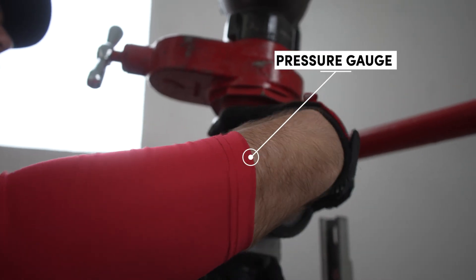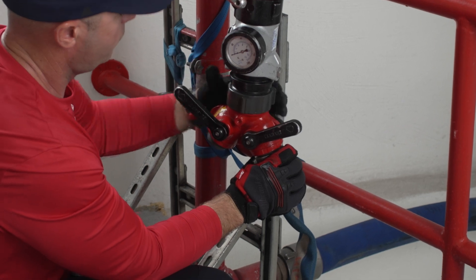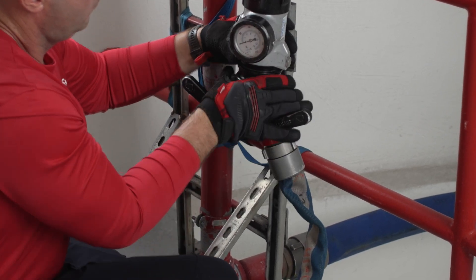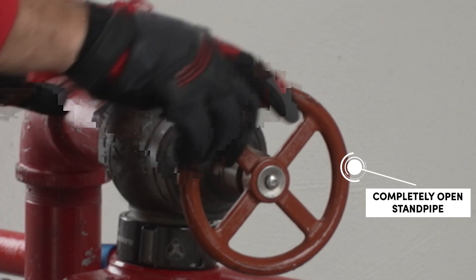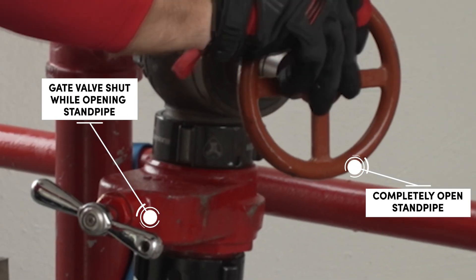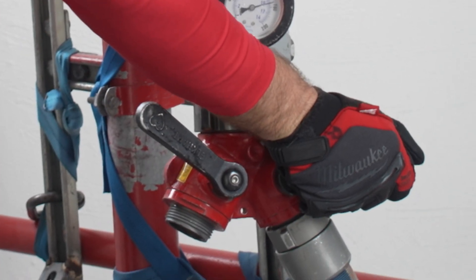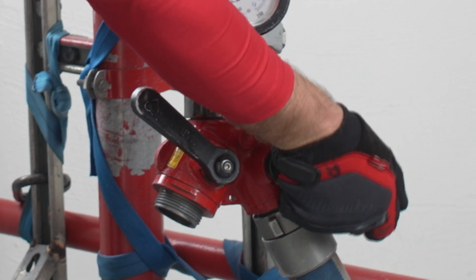Next, connect your pressure gauge. Then proceed to connect your gated Y, drop section, or officer's pack depending on your situation. If a valve is applied, make sure it is shut and completely open the standpipe. Open your gated Y on the side supplying the hose when the line is ready to be charged.